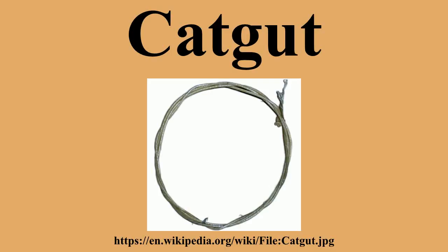Cat-gut is a type of cord that is prepared from the natural fiber found in the walls of animal intestines. Cat-gut makers usually use sheep or goat intestines, but occasionally use the intestines of cattle, hogs, horses, mules, or donkeys. Despite the name, cat-gut manufacturers do not use cat intestines.